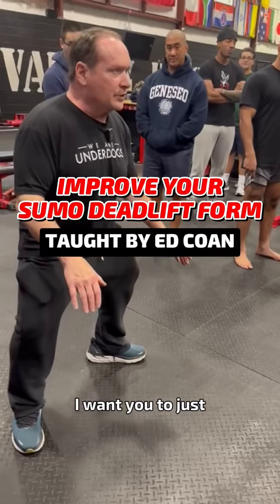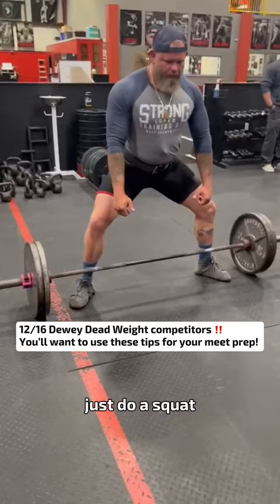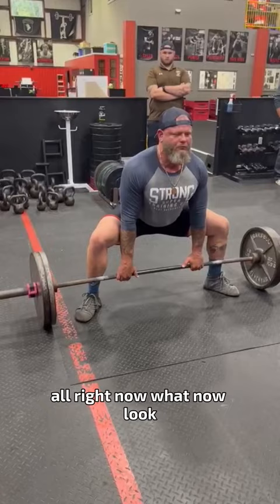I want you to just squat down — without trying to reach for it, just do a squat. Don't lean over, just do a squat. Alright, now grab the bar. Now look at it.